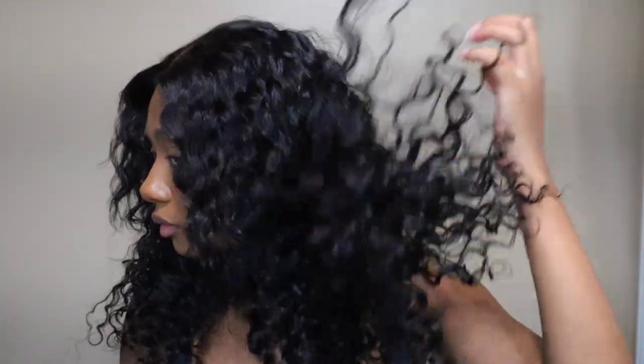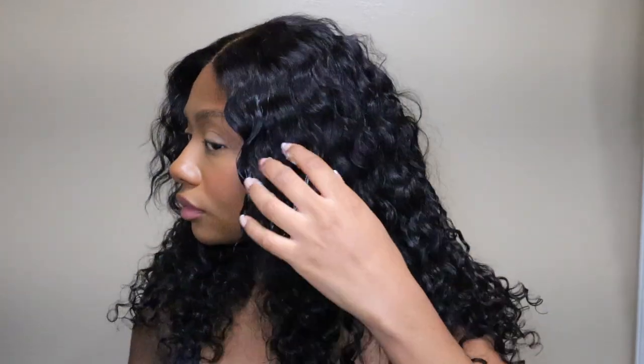Definitely check them out — the link is in the description box down below. Give this video a thumbs up if you liked it, and if you're not subscribed please hit the subscribe button, it would mean so much to me. I'm gonna let you guys finish watching and I will talk to you guys next time — bye guys!